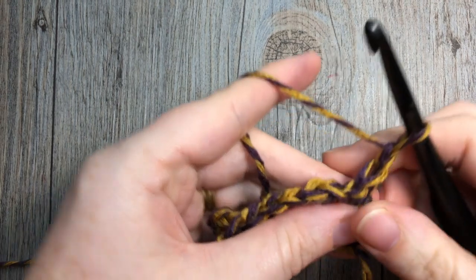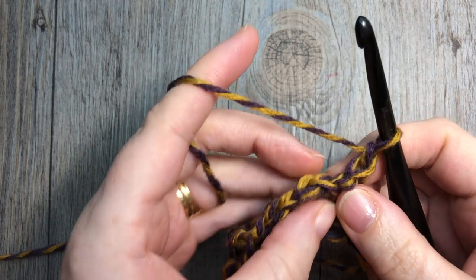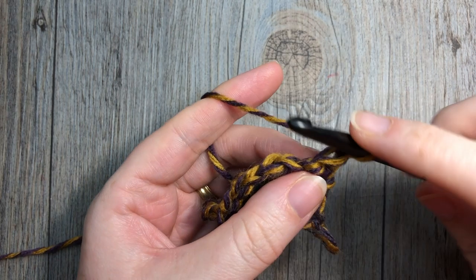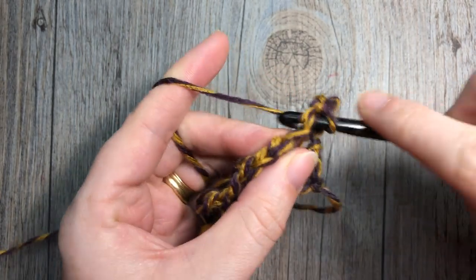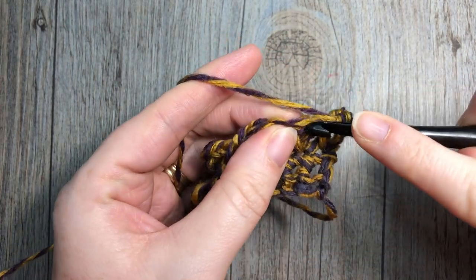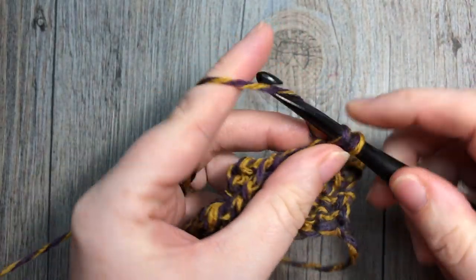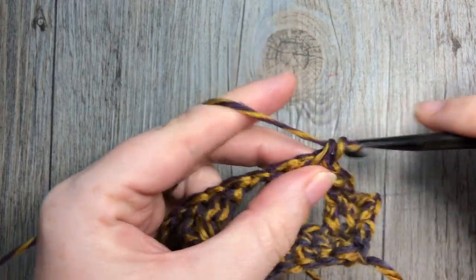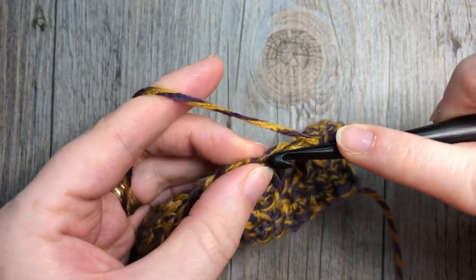At the end of row three you'll have worked your last two single crochet stitches into your final two stitches. Chain one and turn your work. For row four, work one single crochet stitch into each stitch and each chain one space all the way across. Work one single crochet stitch into each chain one space and each stitch. When you come to the end of your row you're going to turn and chain one.